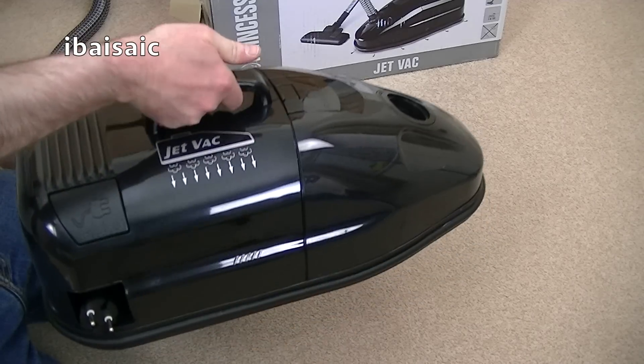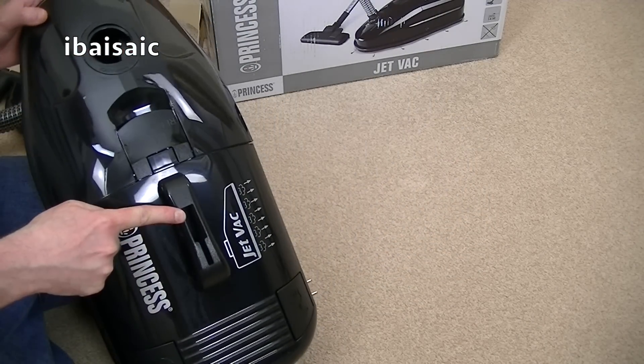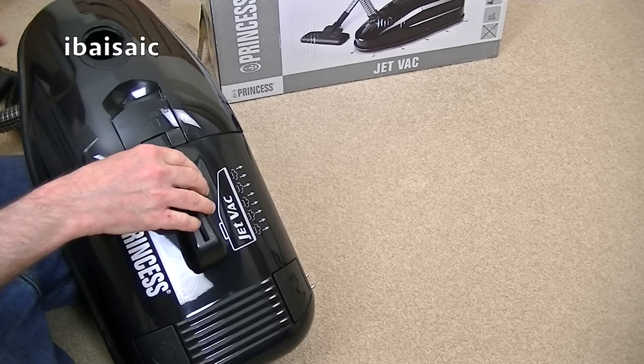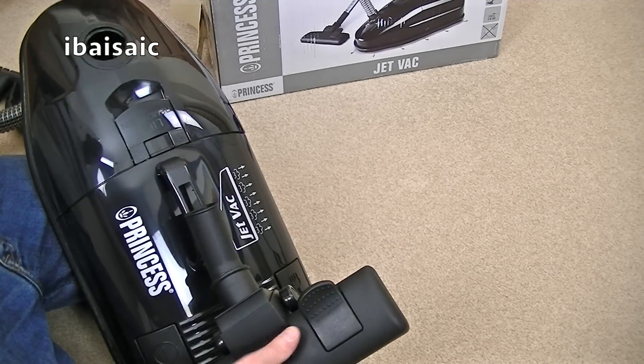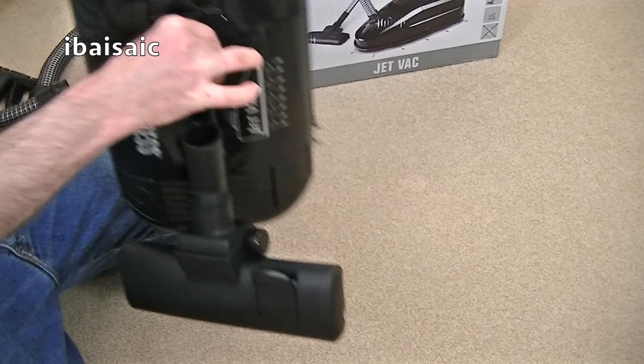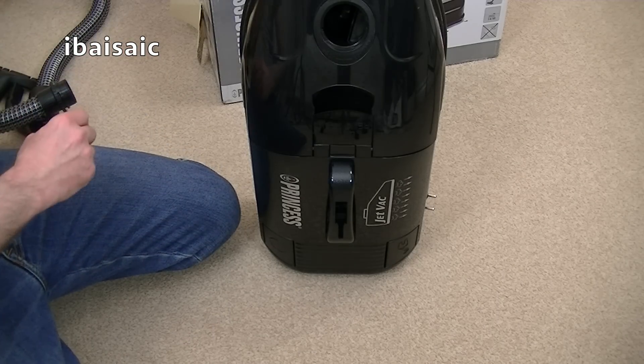You've got a carry handle. Not sure if that little groove there does anything. That fits on it - don't know if it's supposed to, but that does go in there. The floor nozzle.